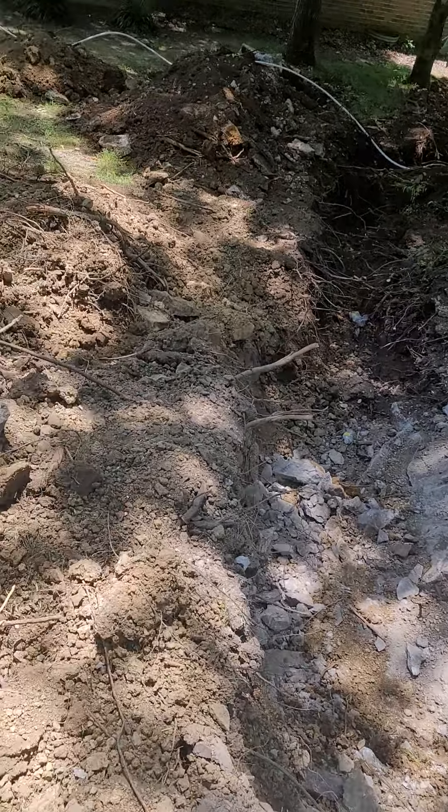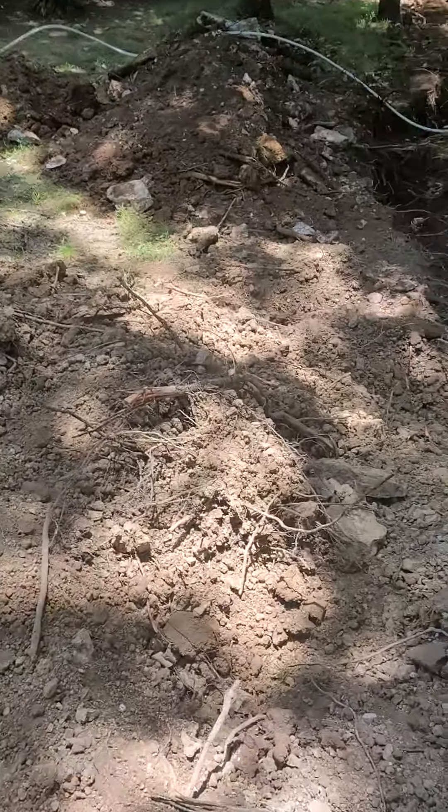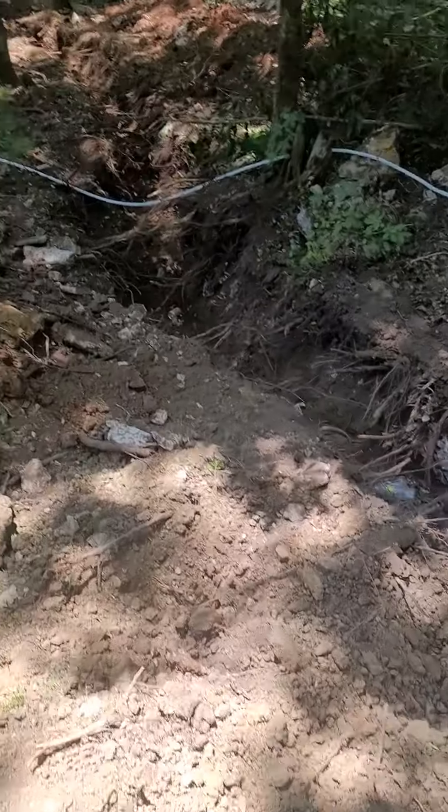They're wanting six inches of gravel along the whole ditch. As long as we can make it look like that, I see no reason for that much gravel for this pipe.